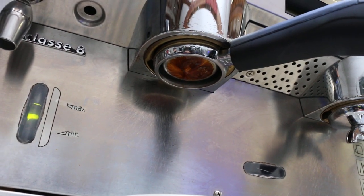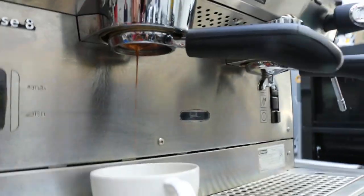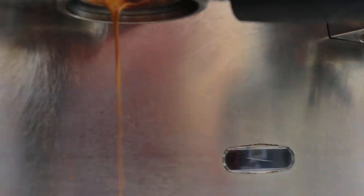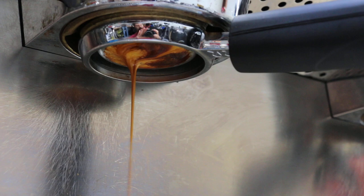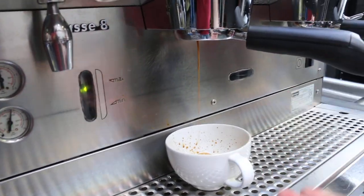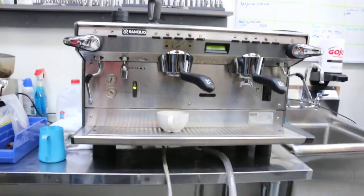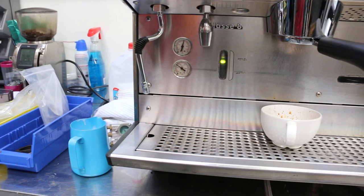I think I kind of over-packed it, but it still looks pretty good — there we go. That's our result. This machine has a much bigger clearance between the tray and the top than usual — taller, sorry, longer than usual — because it's commercial, so you can fit all different types of coffee mugs here.